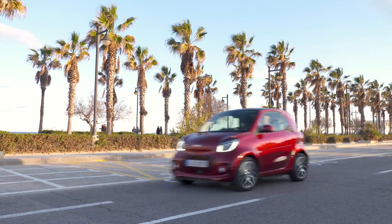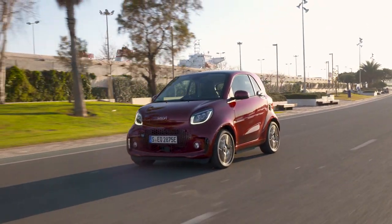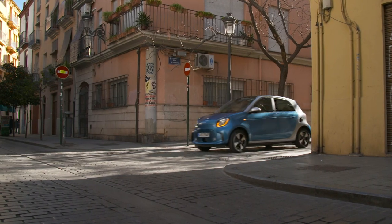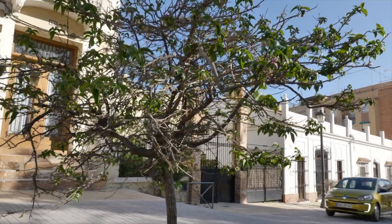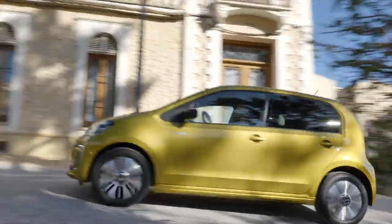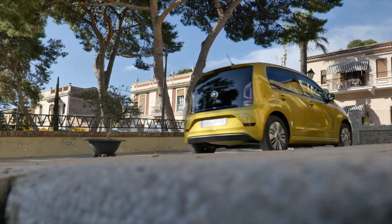The base version of the new Smart 4.2 costs from 21,940 euros. The four-door Smart 4.4 starts from 22,600 euros in Germany. For comparison, the Volkswagen e-up starts at 21,975 euros and always has room for four people.